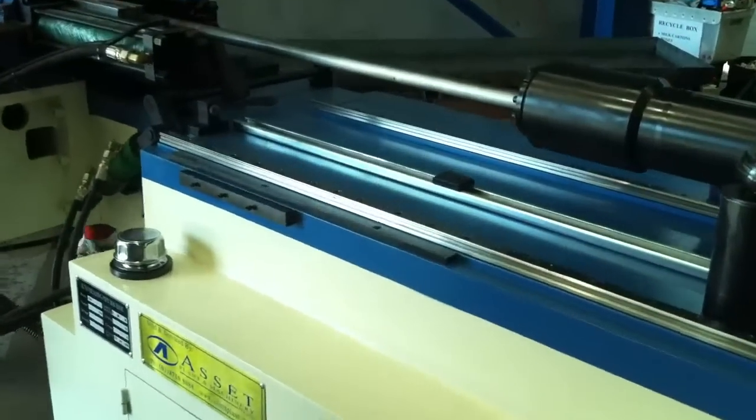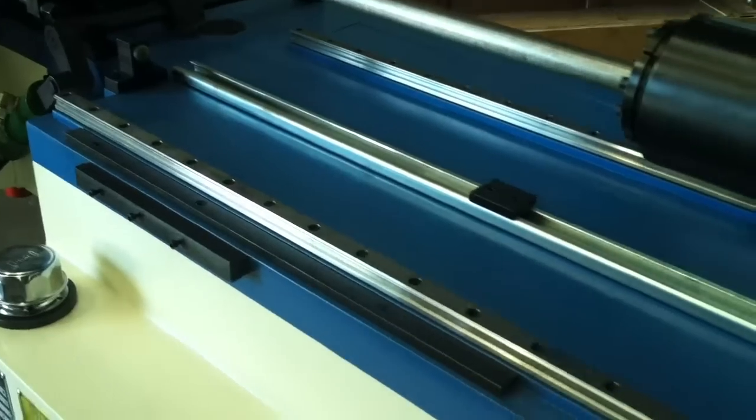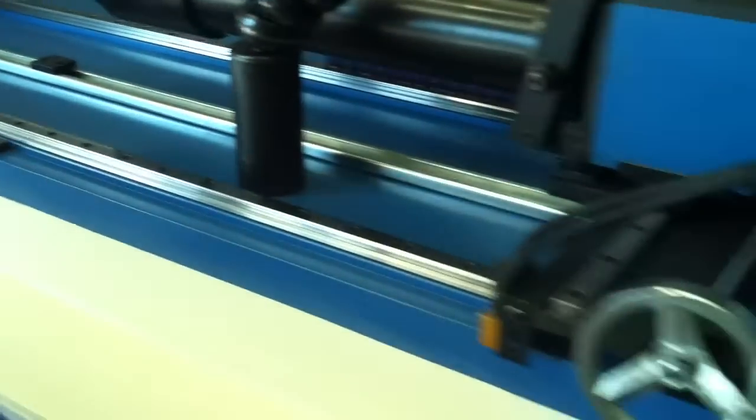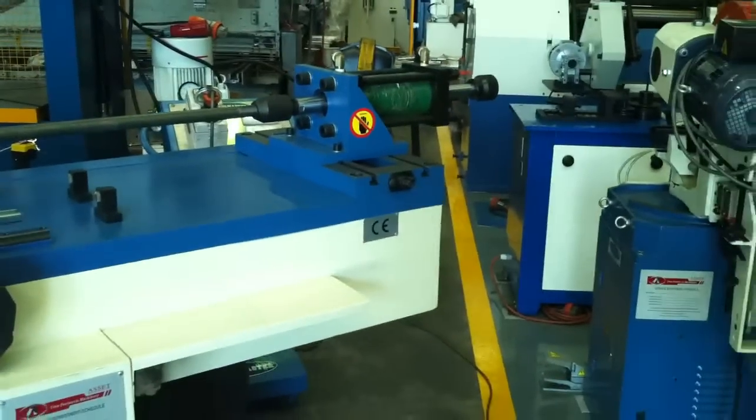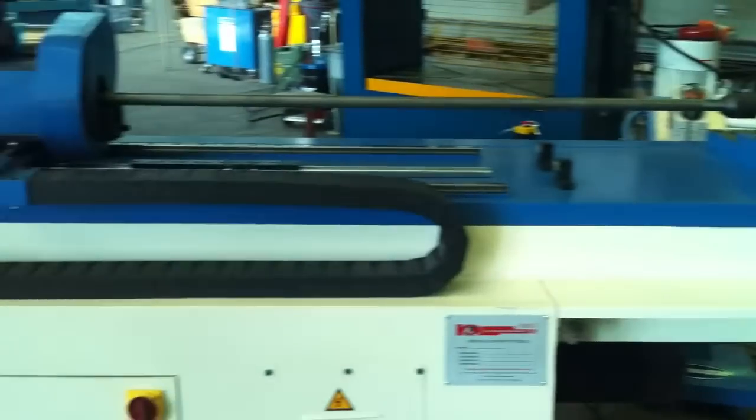As mentioned, our CNC1 runs a linear guide system which runs down the length of the machine. We can order our SteelMaster Mandrel Tube Benders with longer leg lengths subject to your folding application, your bending application.